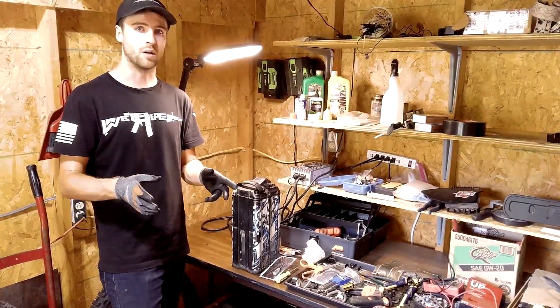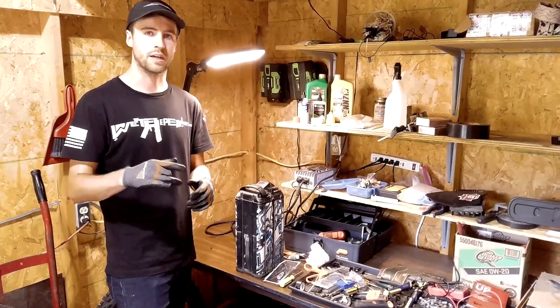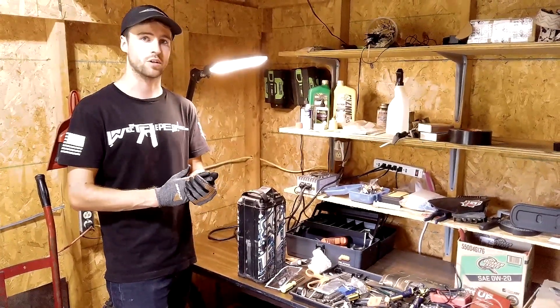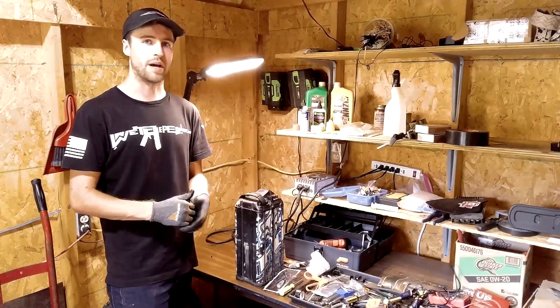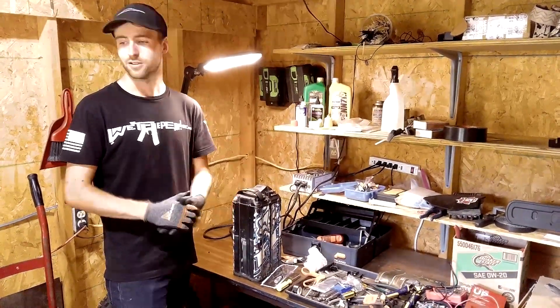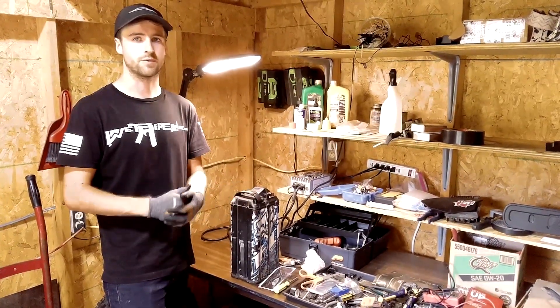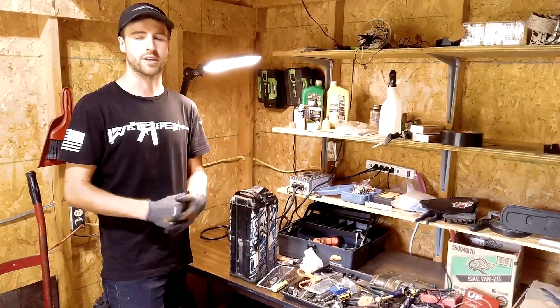There are a couple risks to doing this and I'm going to explain that at the end. One thing that is good to know: even if you bypass your BMS, if you have a stock controller on your Segway or your Suron or even an X controller, bypassing your BMS won't do anything at all. You have to have an aftermarket controller — Syntech, Nuclear, BAC 4000, 8000 — but you can't do it with the stock Suron or Segway controller.